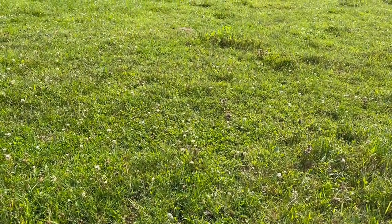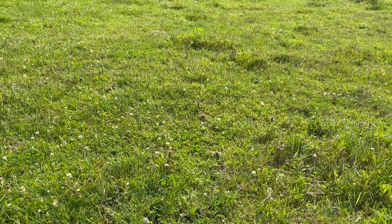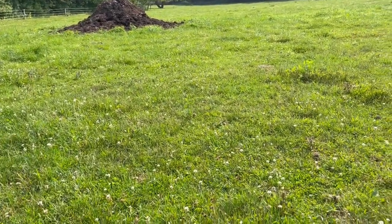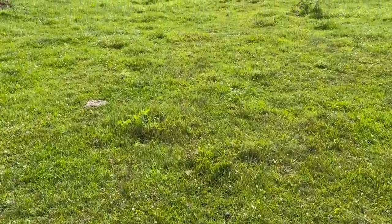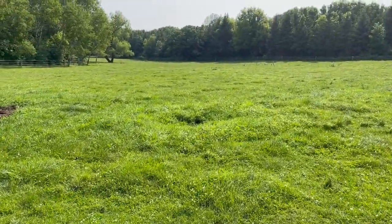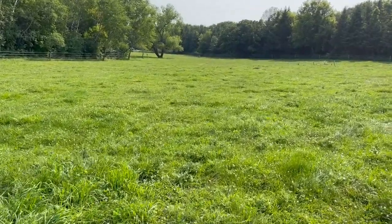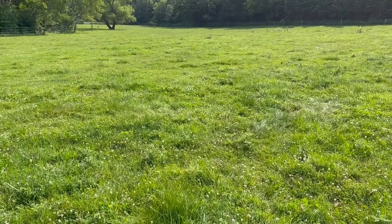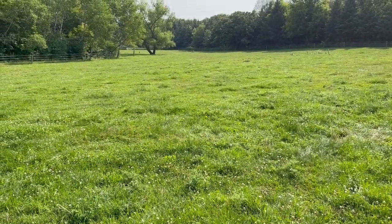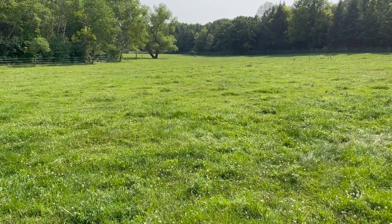We started out kind of dry — I was afraid we were going to have a bad drought and I'd have to supplement with hay. But then we started getting some rain and the grass started coming in. It's still not as tall as in some other years. This is the largest pasture with a nice tree out there for shade. I'll monitor it, see what they're eating, and see how fast it grows back to determine when to rotate them back in.